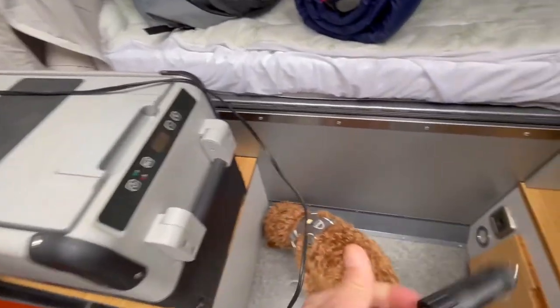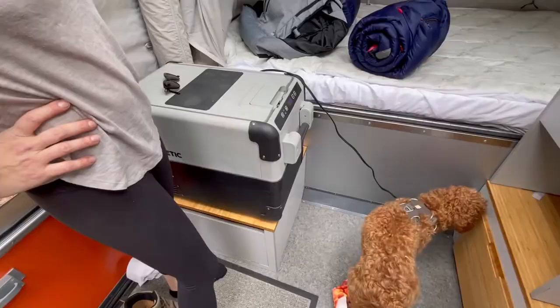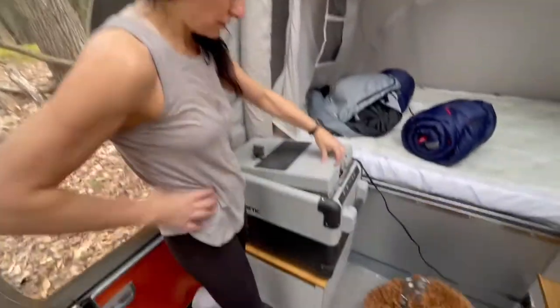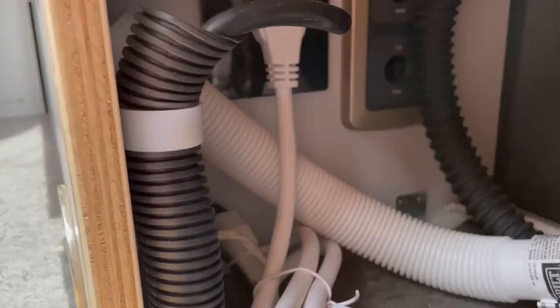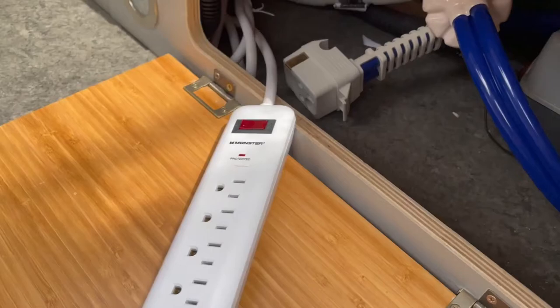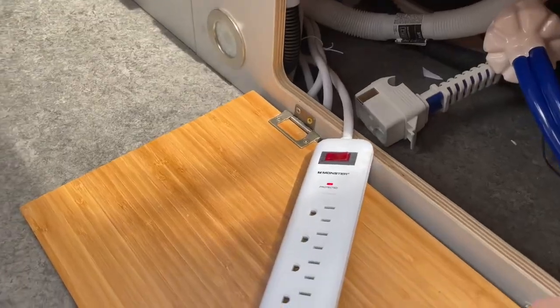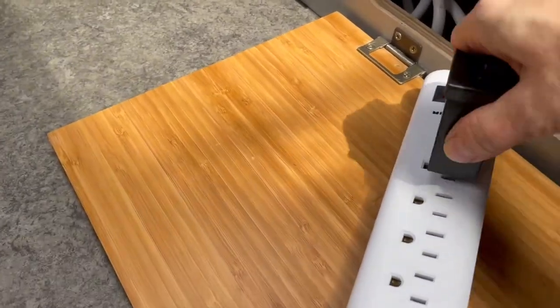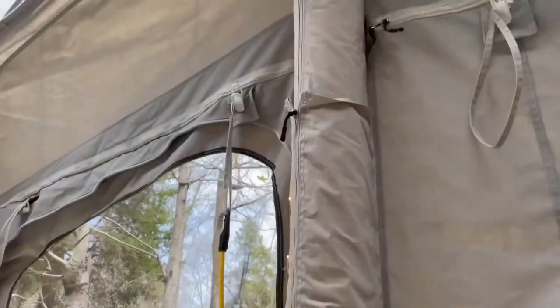The refrigerator plugs in right to the outlet here. In here you have a 12-volt plug and also a regular outlet. We've connected an extension so it's a little more accessible — turn that on and we've got power. One thing we've added to this camper is some lights, and at night it's especially cozy when we have all these twinkle lights on.